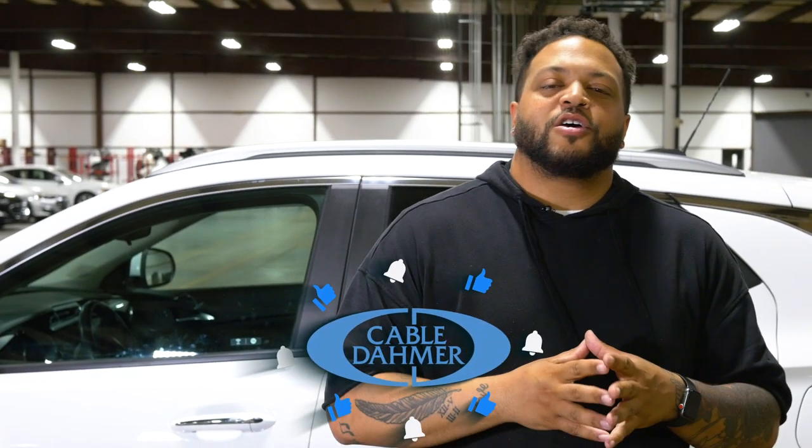What's up everybody? It's Evan and we are back with Cable Dimer Presents As Seen On TV. Make sure you guys like, follow, and subscribe on all of our social media channels so you never miss an episode on what we're gonna do next.